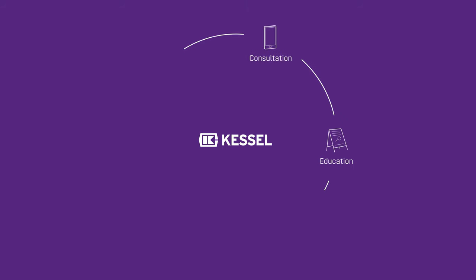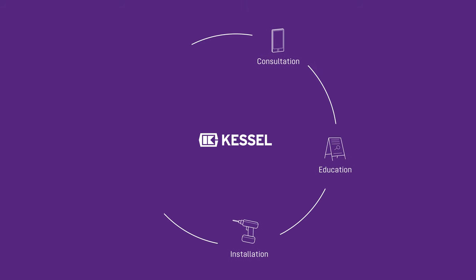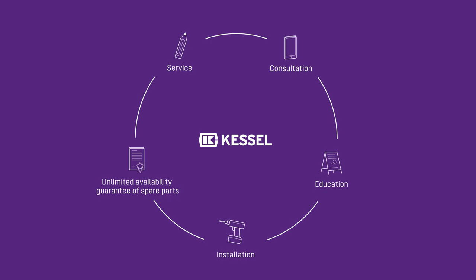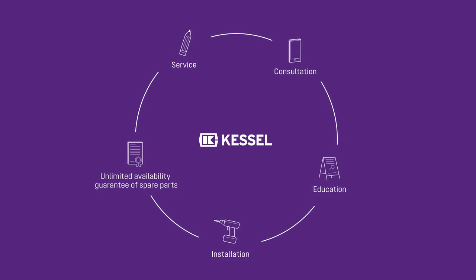Professional advice, training, installation and spare parts whose availability is guaranteed for decades — this can only be offered by the unique Kersol service.